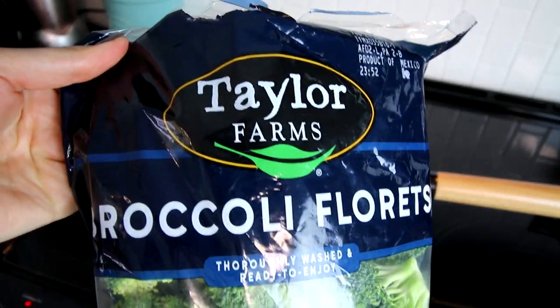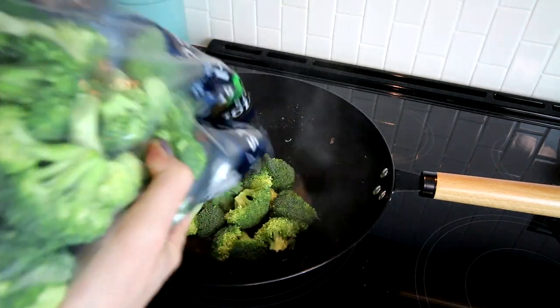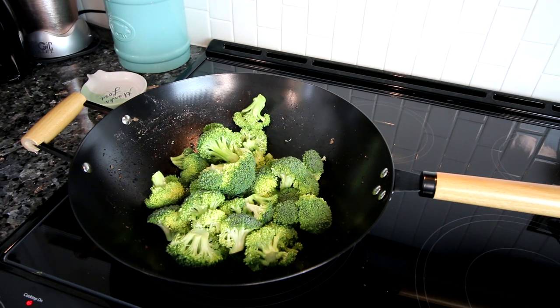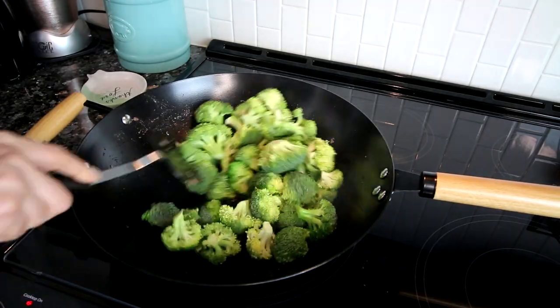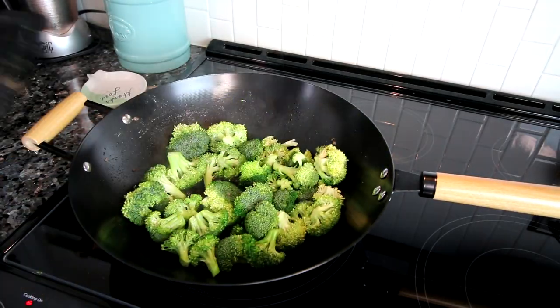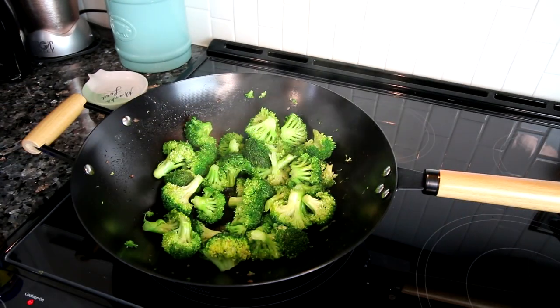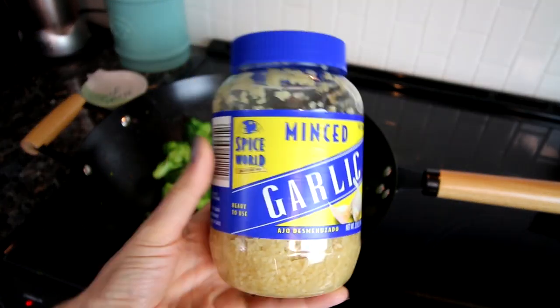Now I'm going to add about half of this 32-ounce bag of fresh broccoli — I got this at Sam's Club. I'm going to use half for this meal and the other half for my meal coming up. I throw half of that in and cook the broccoli for a few minutes until it starts to soften. I don't want to cook it all the way through, just get it to where it's starting to soften. After a few minutes I'm going to add in a little bit of minced garlic.